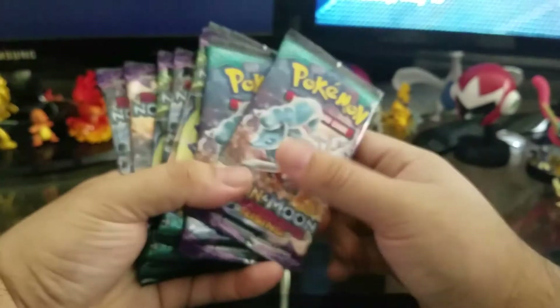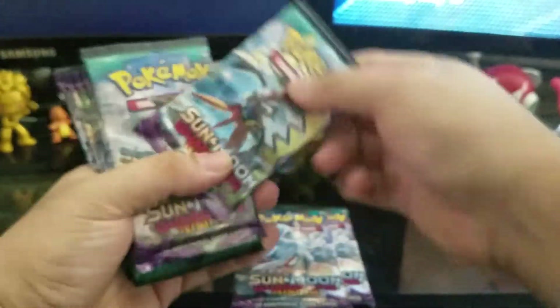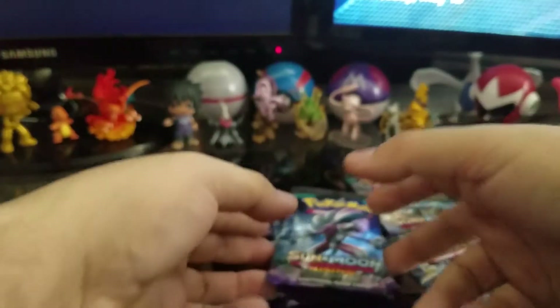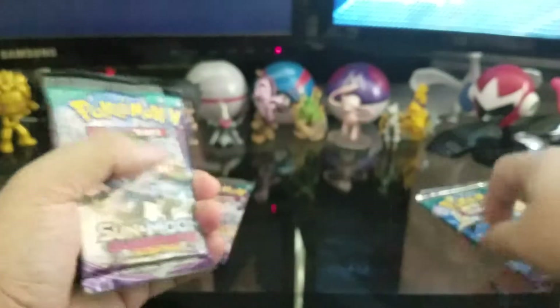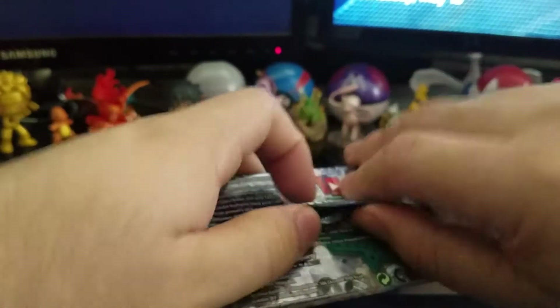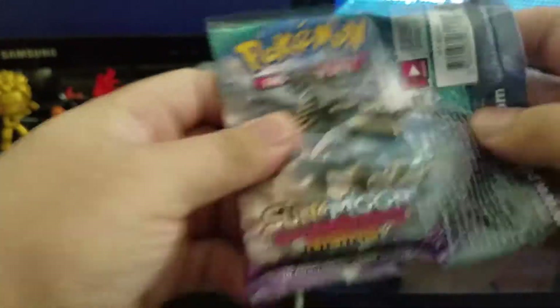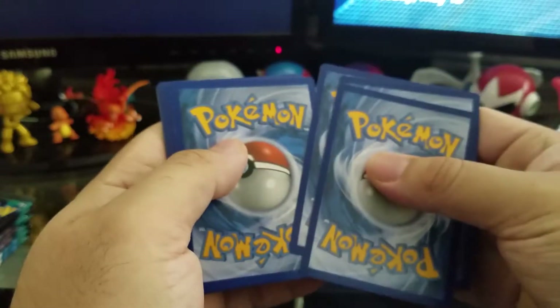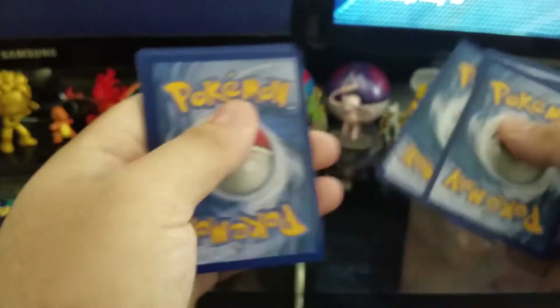Now our packs. Let's see what we're looking at — Ninetales, Tapu Koko if I remember right, and Lycanroc. I'm going to open Ninetales third and see the Guardian last. I'm actually going to be holding on to these code cards myself and activating these ones, but the next box the code cards will be for you guys. There's either three or four energy cards in a pack — if we get an energy card then it's four.